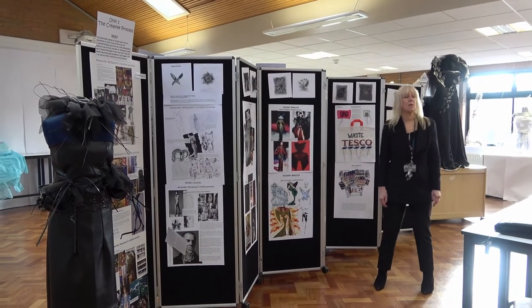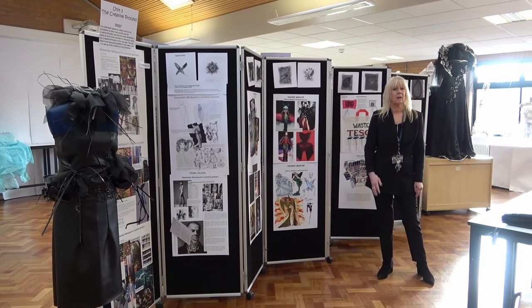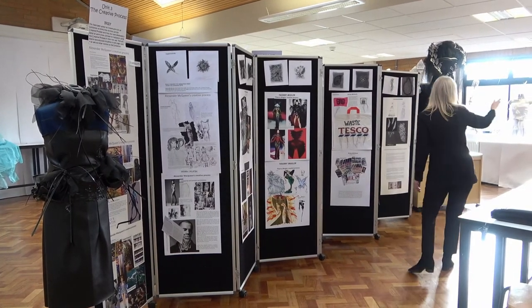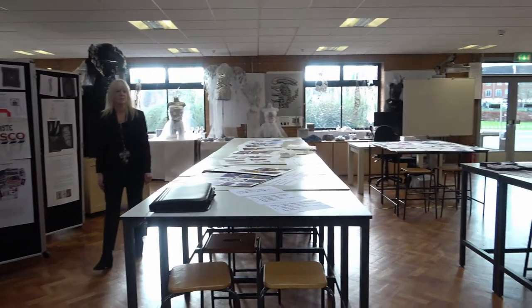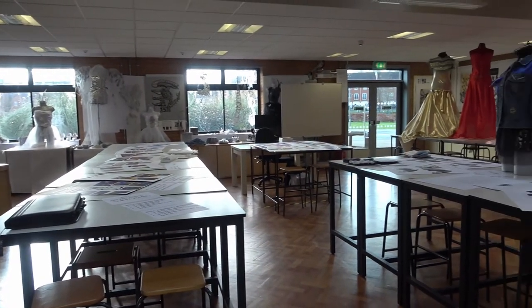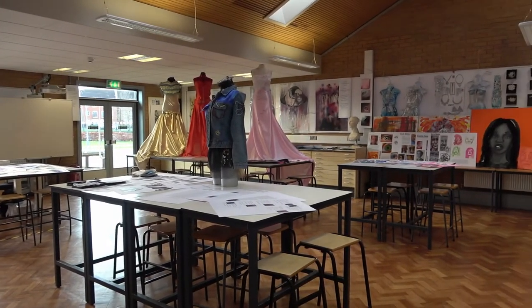Good morning. This is one of the art rooms of Q3 Tipton Academy. Have a look around the studio and then I'm going to tell you about the BTEC course Art and Design Level 3 that we do in this room.